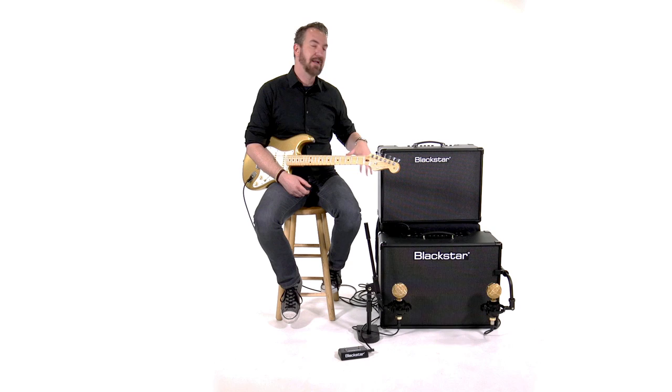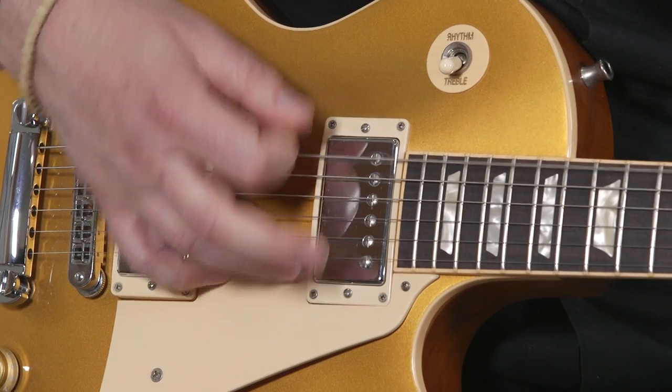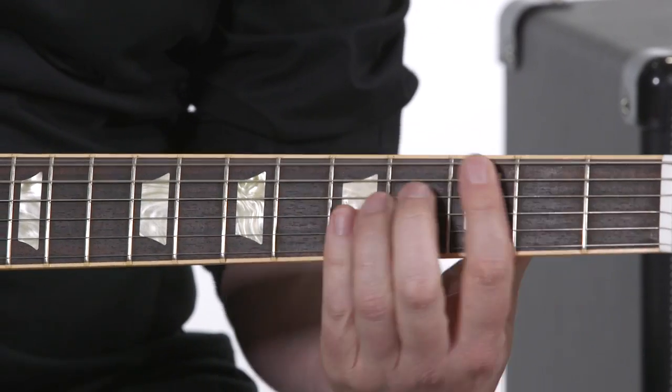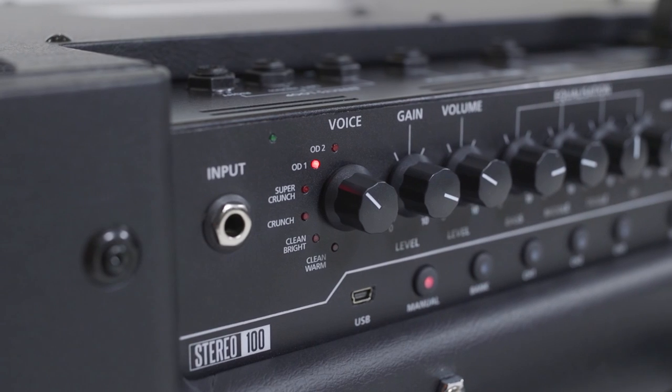So not only do you get higher power, but they've given you an expansion on the features as well. The ID.Core high power line doesn't just expand on the power or the volume of the amplifiers — it also expands on the features.